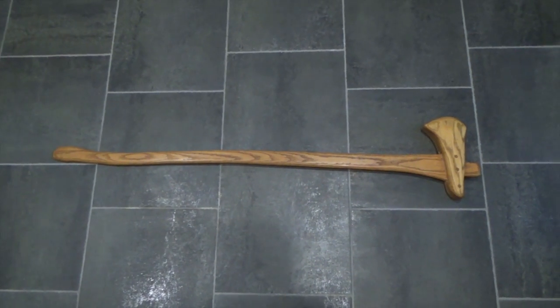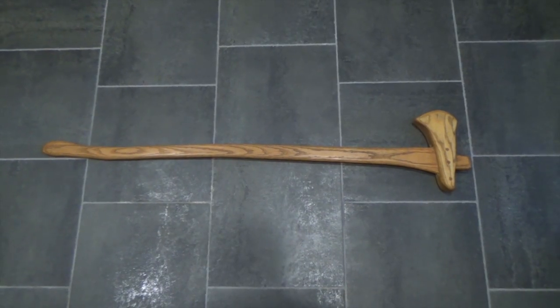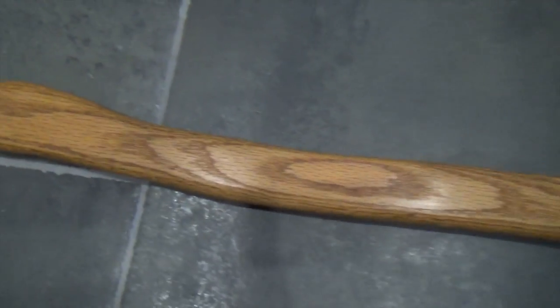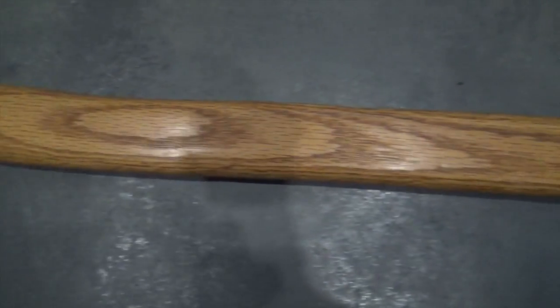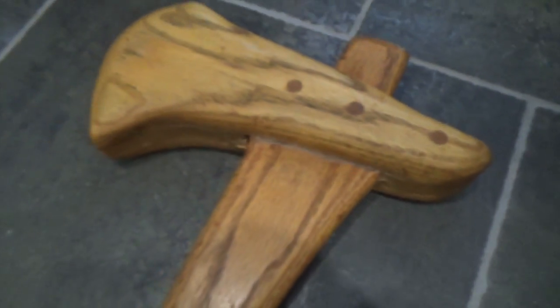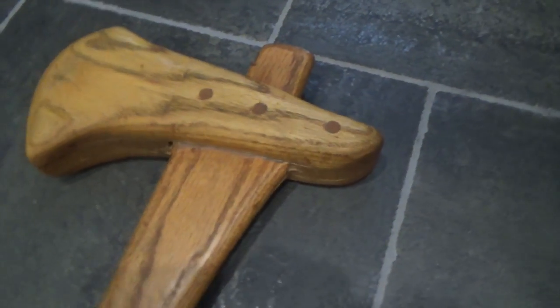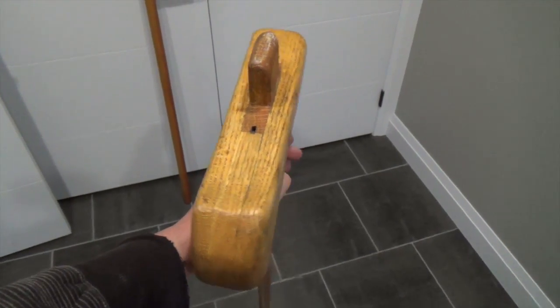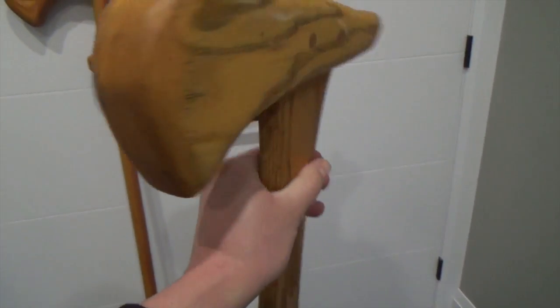Here's the Viking axe I made — you'll probably recognize it from one of my other Viking videos. This particular piece is made of solid oak. As you can see, this particular axe has really stood the test of time.